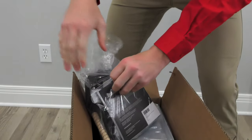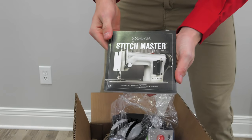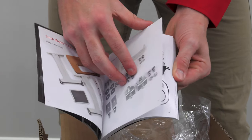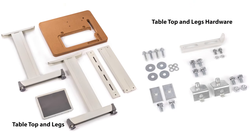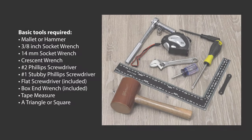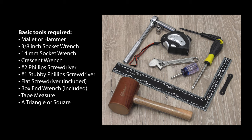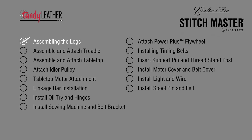We recommend that you use the guidebook and this video to set up your new Craft Tool Pro Stitchmaster Sewing Machine. When unpacking, try to keep the components and hardware within each box together. Here's what you'll find in each of the boxes. Basic tools required to assemble your new leather sewing machine are listed here. Let's get started and build the Craft Tool Pro Stitchmaster.